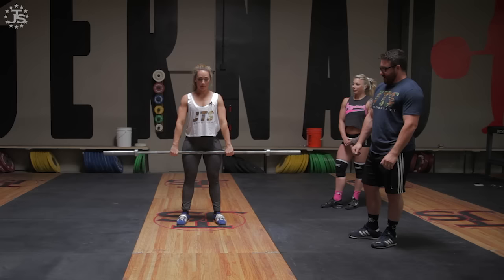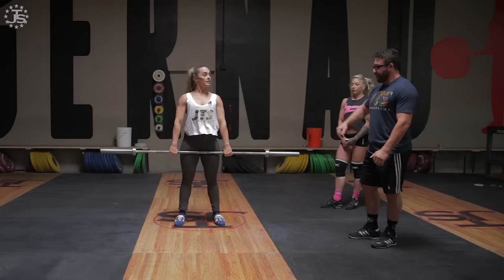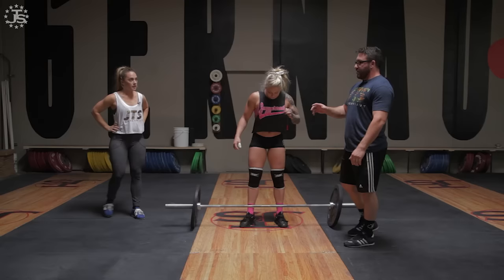That was really good — keep it close to your thigh, make good contact, and then move your feet. Let's put it down, grab the lighter weights, and we'll talk about some other stuff.